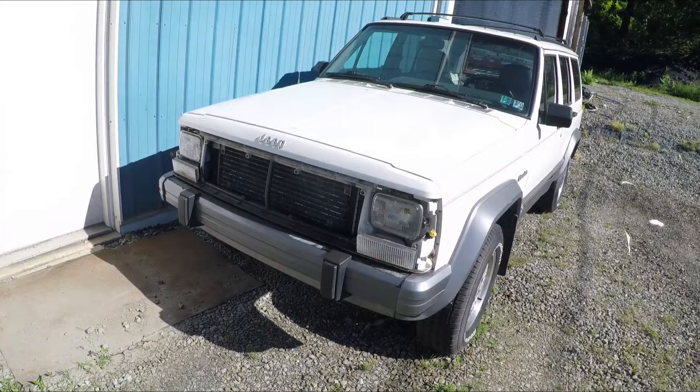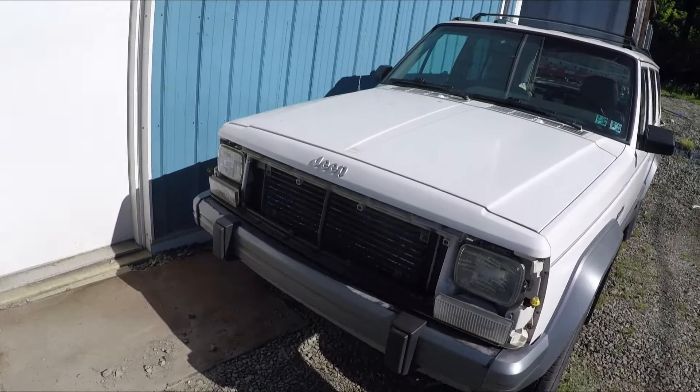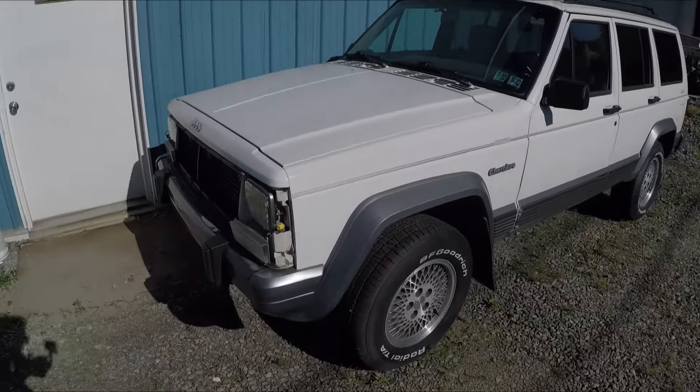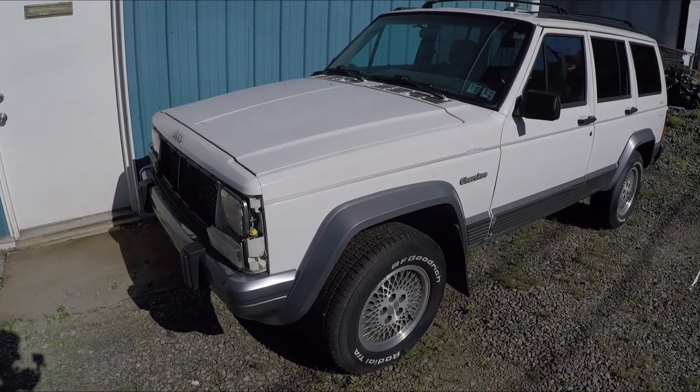Hello folks, this is the 1996 Jeep Cherokee. This is a parts Jeep, so I'm going to be parting it out and I'm just going to make a video here showing the drivetrain.